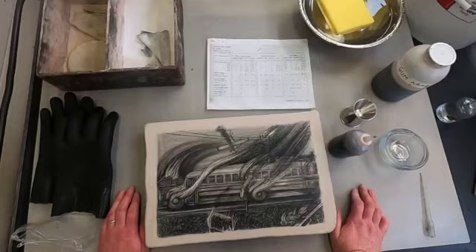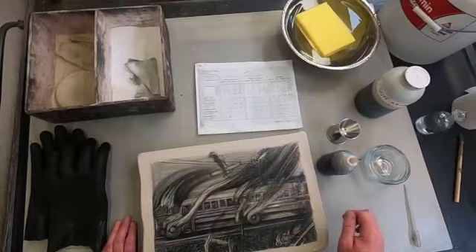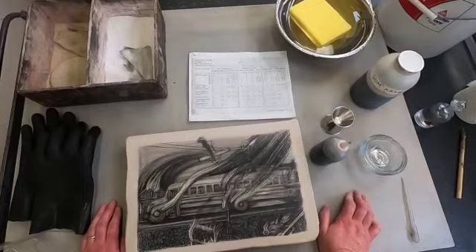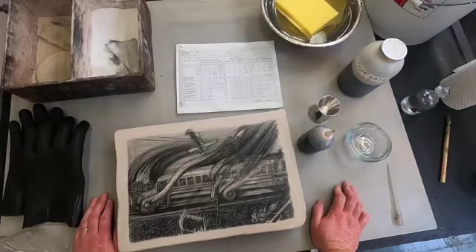It really has to do with this water-loving hydrophilic and hydrophobic relationship between oil and water, and we're going to utilize that to the best. In the non-image areas it's what we would call an adsorbed gum layer, where the gum arabic creates a very stable and hard non-image area. In the greasy areas we're going to create oleomanganate of lime, so it's going to be very oil-loving.